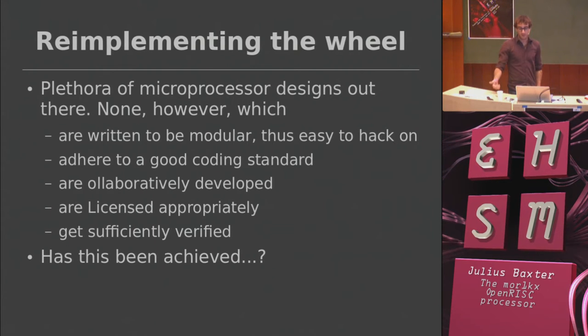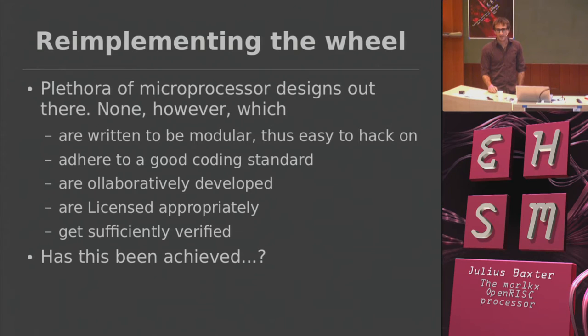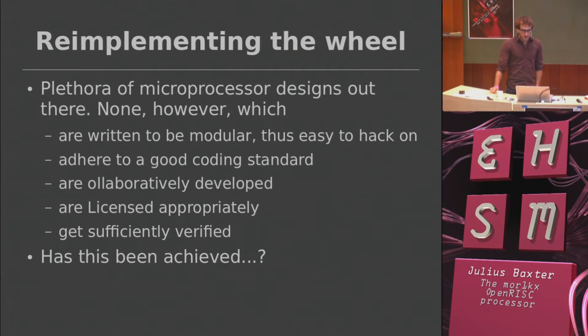That's helped by obviously having good coding standards. Something that is collaboratively developed, and has an appropriate license — I'll have a bit of a rant about that at the end. I think the open source hardware licensing world is not right, particularly for RTL code that could go into an FPGA or ASIC. And also, very few processors you download come with a test bench that does much more than take it out of reset and clock it a bit. That's a bit crap.